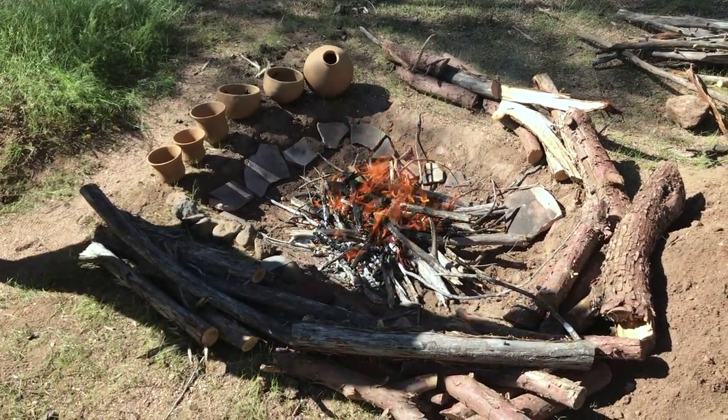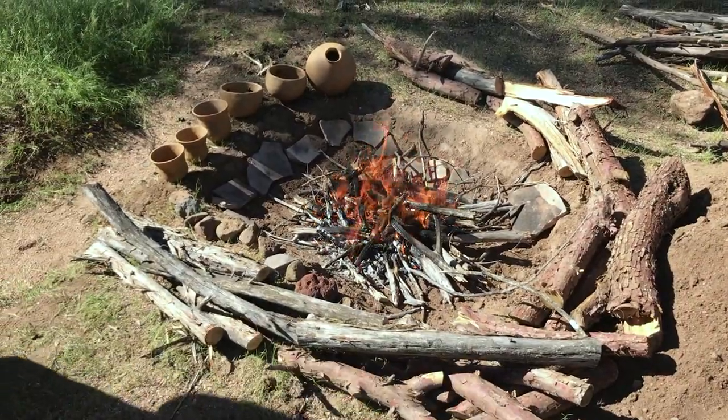This is where we're at — we're just heating it up and having fun.